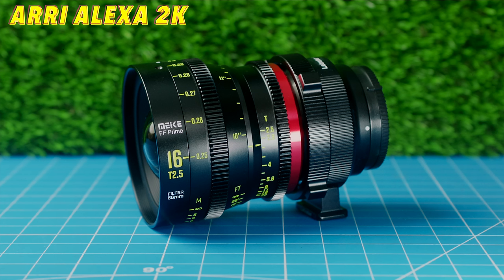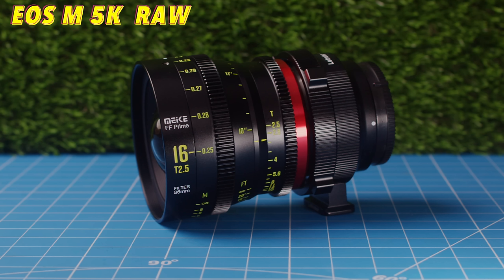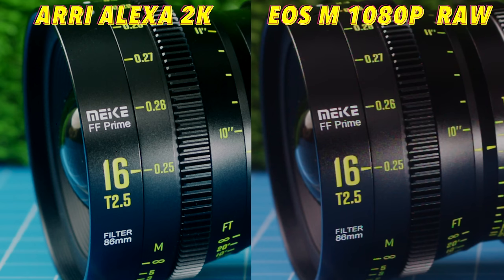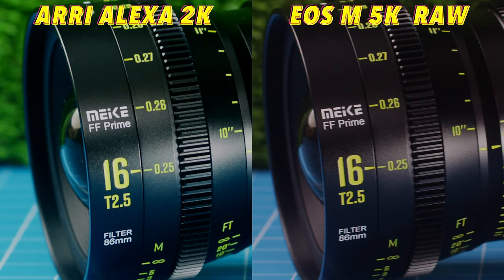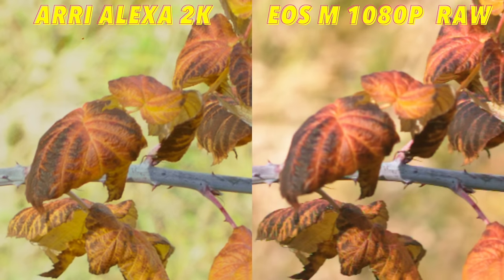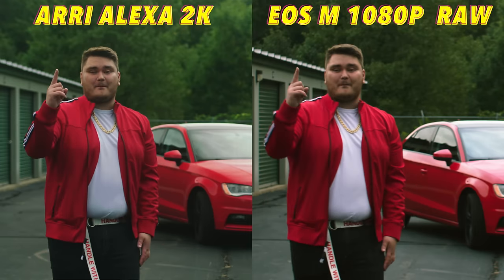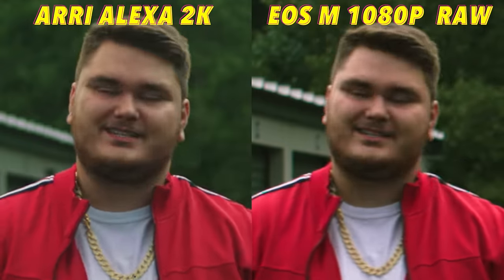Next up for overall video sharpness — this one is really interesting. I kept the Alexa in its 2K mode, and for the EOS M I tried both the 1080p 14-bit RAW and the 5K 12-bit RAW modes. The Alexa in 2K versus the EOS M in 1080p RAW: the Alexa wins hands down in sharpness. When you switch to 2K on the Alexa and 5K on the EOS M, the EOS M has much greater resolution but it's surprisingly close — I would even say the Alexa is still slightly sharper. The EOS M also has a lot more artifacts like noise and grain, which softens up the footage, most likely why 5K on the EOS M is still not quite as sharp as 2K on the Arri Alexa.